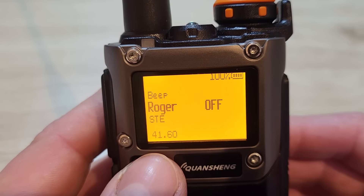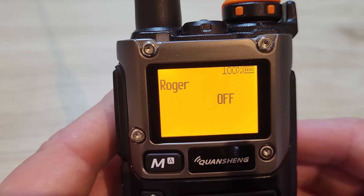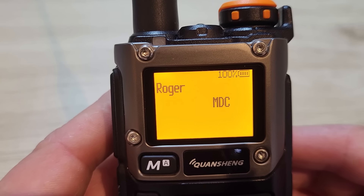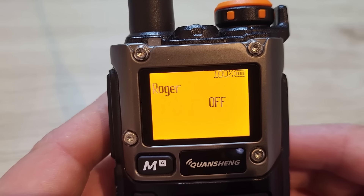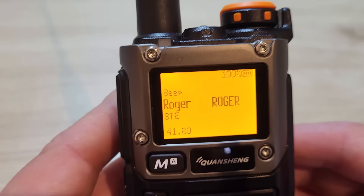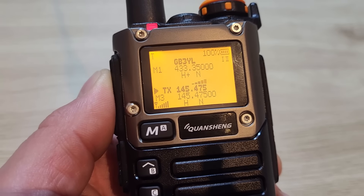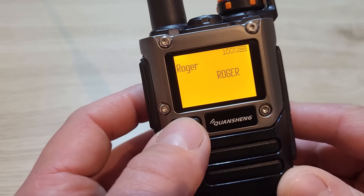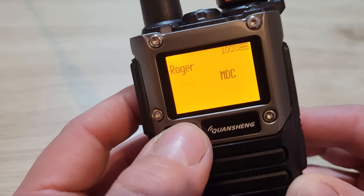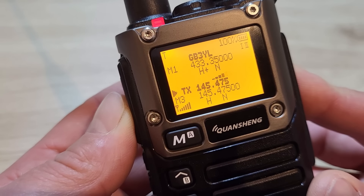Menu 41 is the roger beep, which I'm not a fan of, especially on ham radio. Options are roger, MDC, or off. I'll test both — putting the roger beep on and transmitting a test call, then switching to MDC and transmitting again so you can hear the difference. I'll then turn that off.